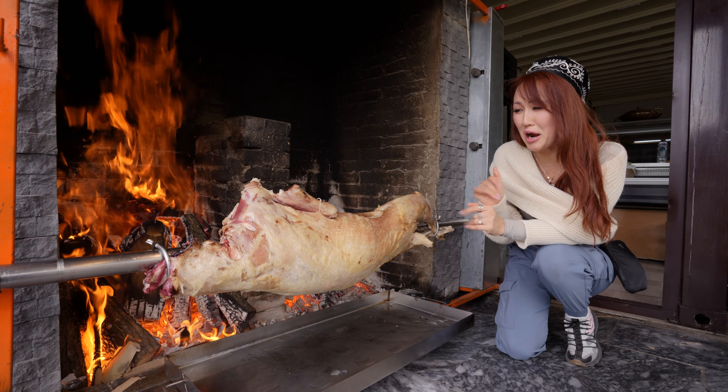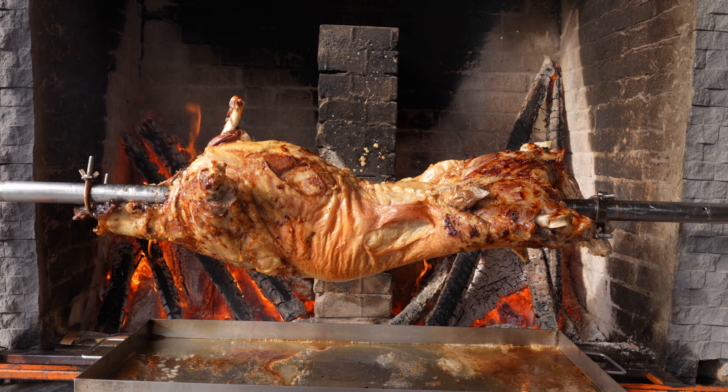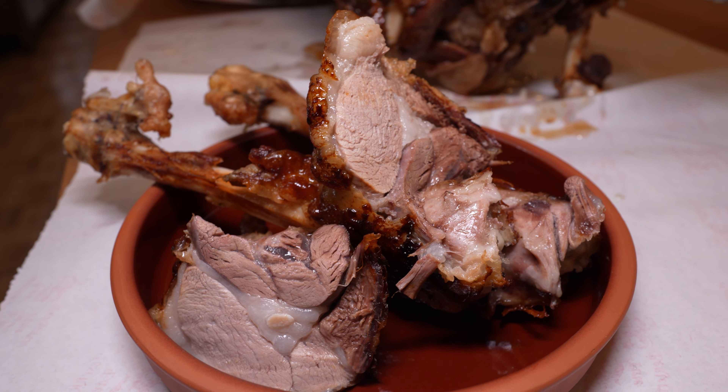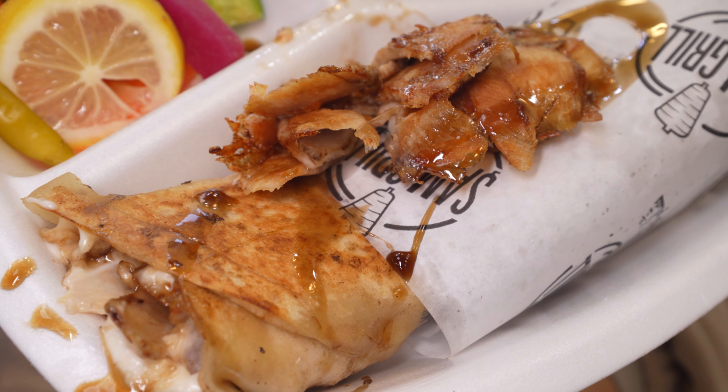Wow! Beautiful brown color. So incredibly delicious. So juicy. We're in the midst of the holy month of Ramadan, and today we get to check out how the dinner is being prepared. This is the most historical traditional Turkish dish during this holy month. Now let's go check out how the lamb on the wood fire is being prepared.